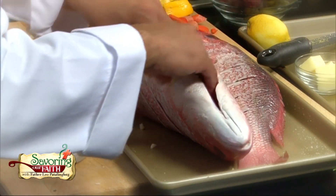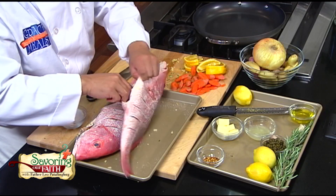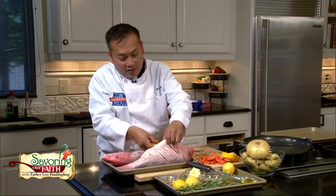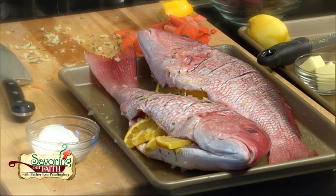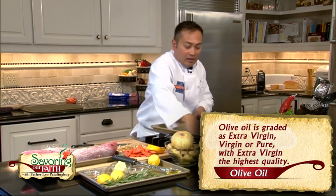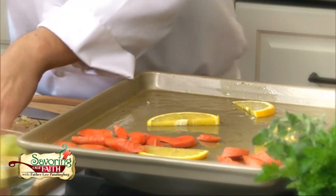Into the cavity go our aromatics. It doesn't need to be absolutely beautiful because we're going to be cooking this whole and filleting it, deboning it at the end. Into the cavity we'll also put fanned out orange slices. Let's get a little bit of olive oil, spread it all out — you can even use your hands.